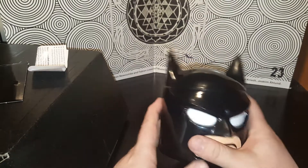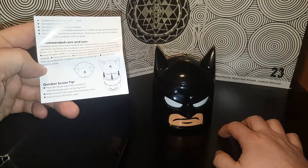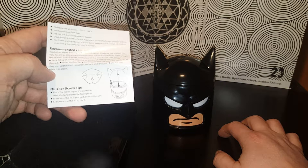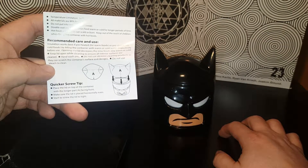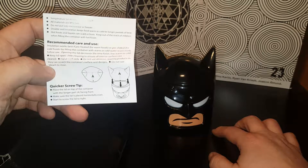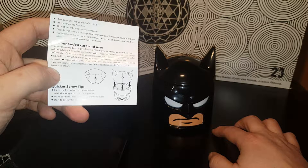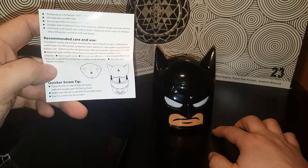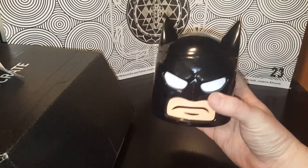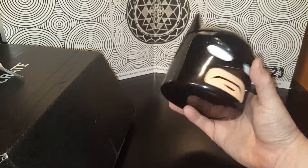That is awesome, I love it! What does it say? Recommended care and use: screw the lid on top of the container with the longer part facing forward, screw tight. Temperature — do not microwave. You can use it to keep food warm, that's cool. Hand wash only, keep lid open while cleaning. I don't really think I'm going to use it for food — I'll probably store candy in it for the kids I work with.